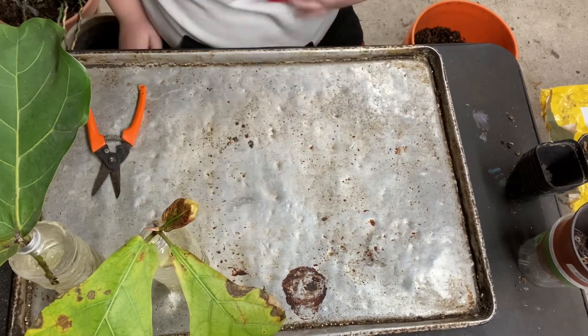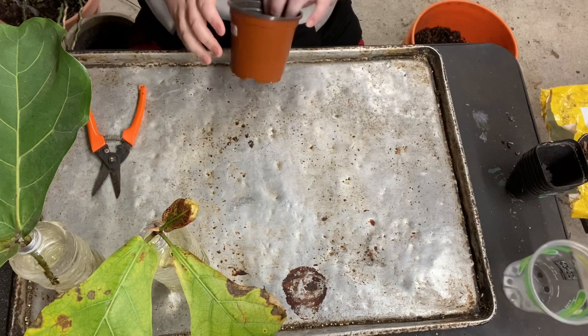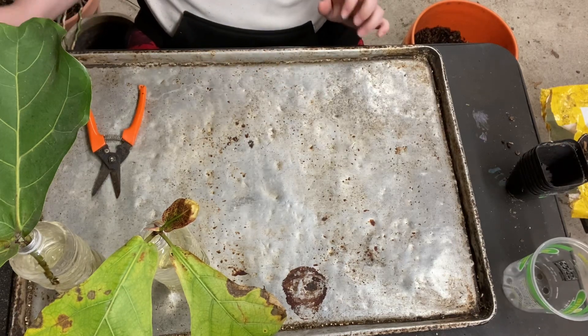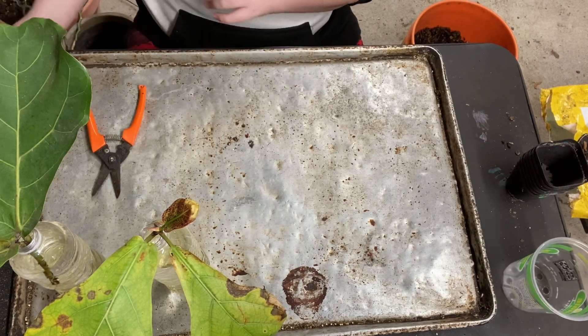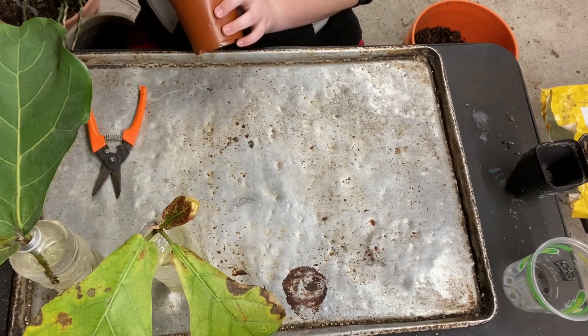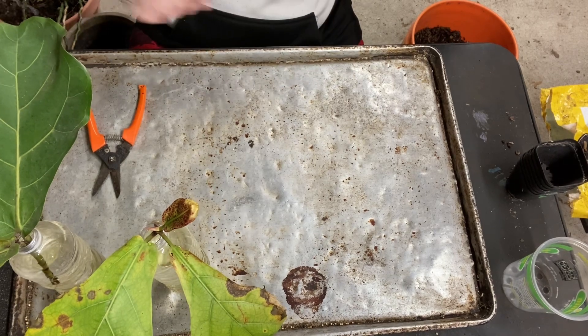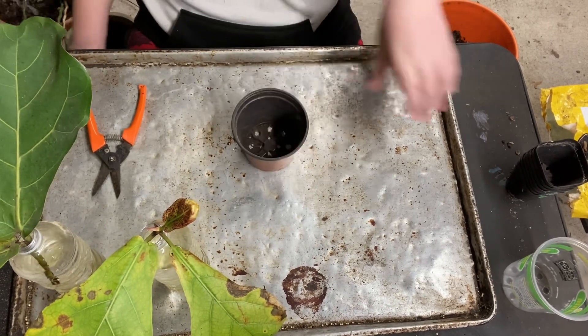It has another leaf coming out there and another one fixing to come out there - that one's extremely good. I'm doing kind of a series, I haven't labeled it as a series, but I'm gonna say it's a series where I'm taking a bunch of propagations over the course of this month.